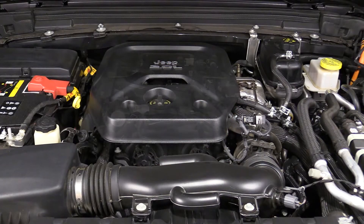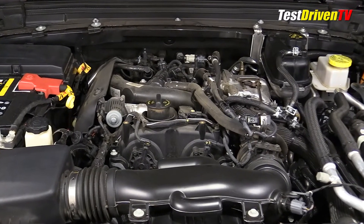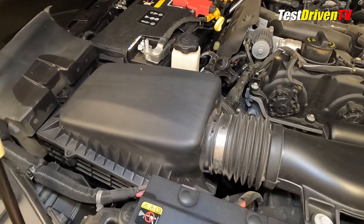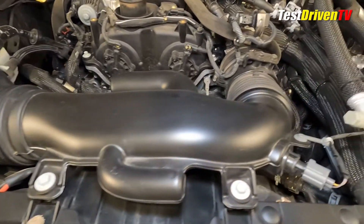When you lift the hood of the 2021 Wrangler 4xe, it doesn't look a lot different at first glance than one with a standard two-liter turbocharged four-cylinder engine. In fact, the engine itself is essentially the same.